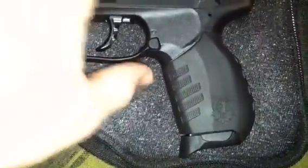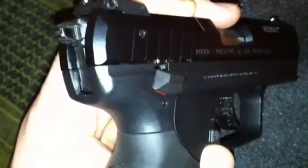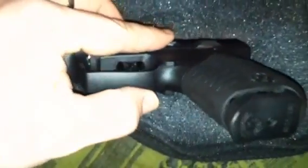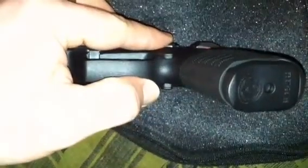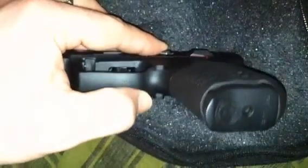The safety is ambidextrous, as you can see — safety here and safety here on both sides. The magazine release is also ambidextrous. Either side will release it, so for both left-hand and right-hand shooters, it'll work just as well.